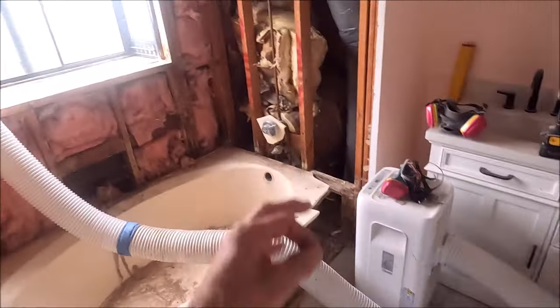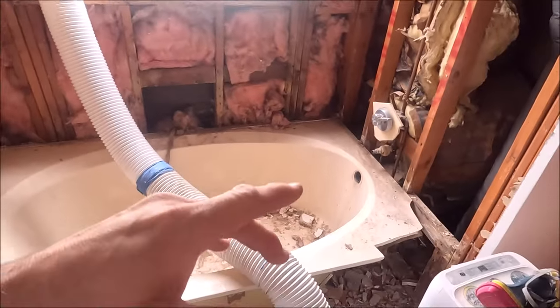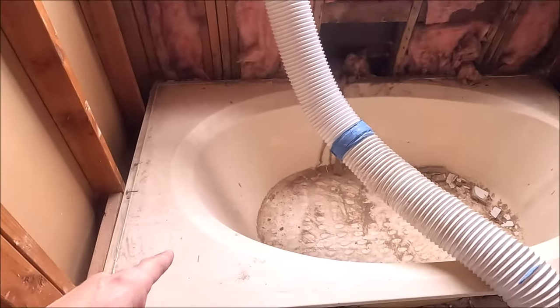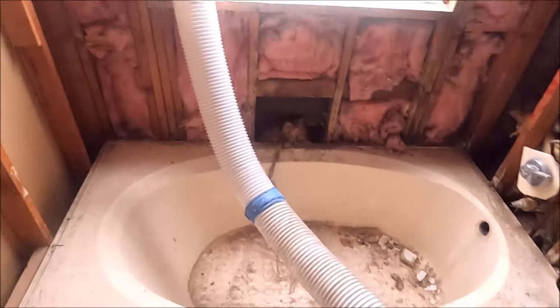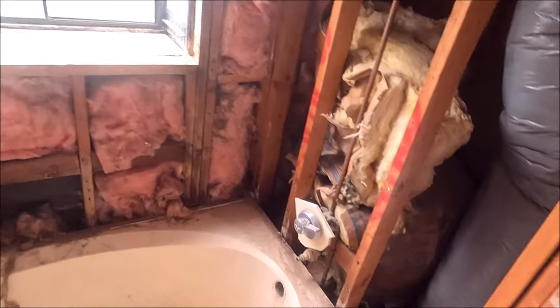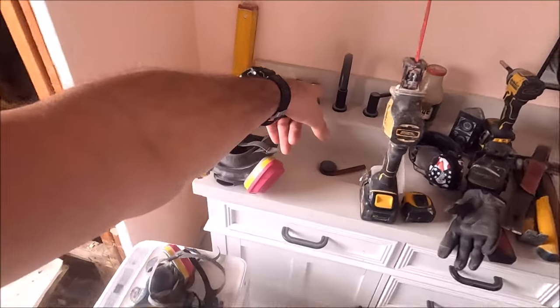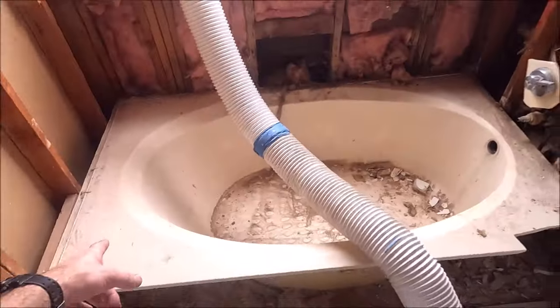Demo is almost complete, soffit has been removed. We're going to replace all of this insulation. Now it's time for the fun part — break apart this extremely thick and heavy Corian tub, get a little workout, bag it all up, bring it downstairs, clean everything up, rip out this mixing valve, and install our new mixing valve. We're going to keep the floor and vanity just for the use of water and easier cleanup.